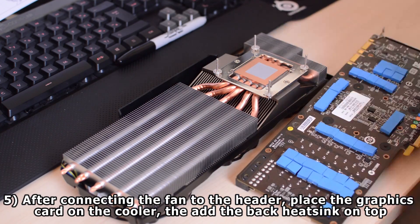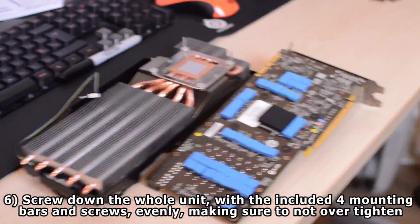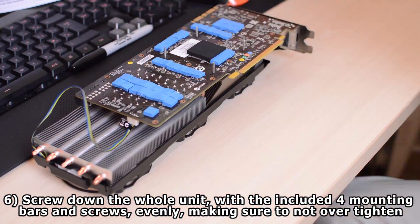Once you've done this, you want to be verifying the protective film alignment and then securing it with screws and adding the clips. Now you can install your GPU and then finally install your graphics card holder.